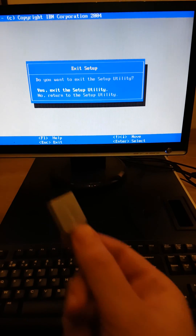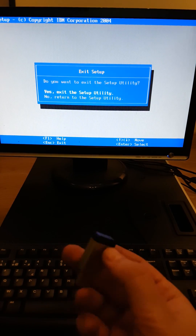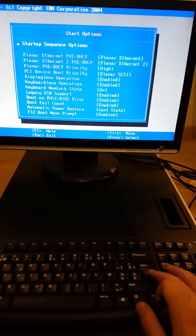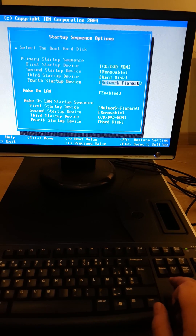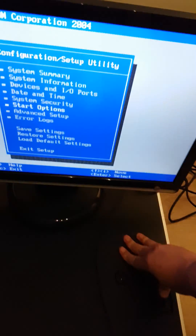I made a USB bootable device because the ISO is 5 or 6 gigabytes and won't fit on a CD. I made sure that my boot sequence is set to CD-ROM, then removable device, and then the hard disks. So let's go ahead and plug this in the back and reboot.